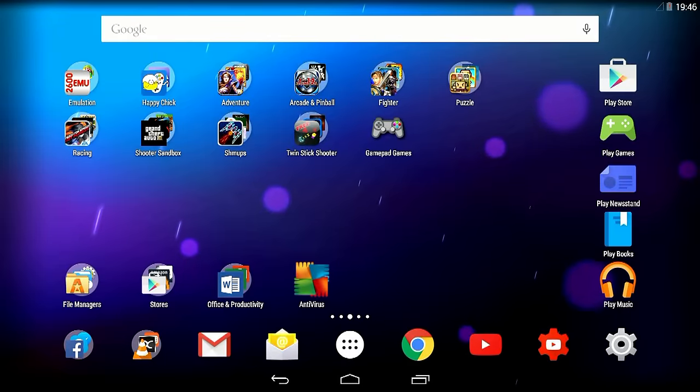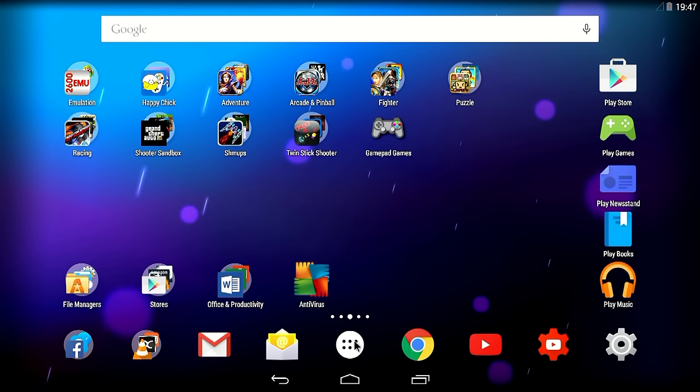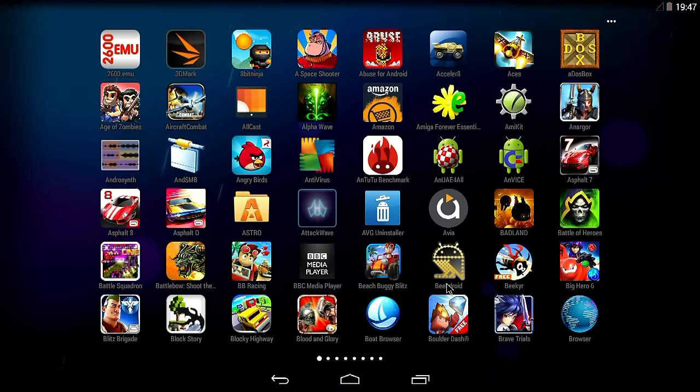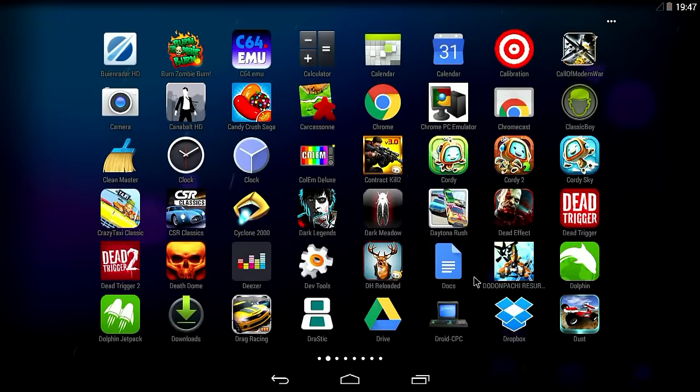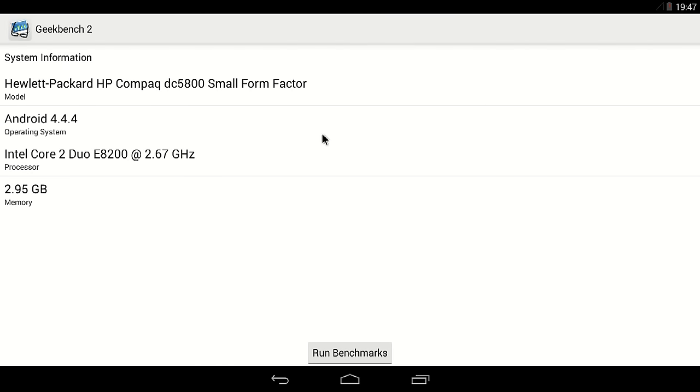Let's show you what I have installed on this system. Geekbench 2 — let's run that. The system is a Hewlett Packard HP Compaq DC5800 Small Form Factor PC running Android. The CPU is the A8200 running at 2.67 GHz with 4 GB of memory. Like any 32-bit operating system, it basically takes away 1 GB. Let's run the benchmarks.